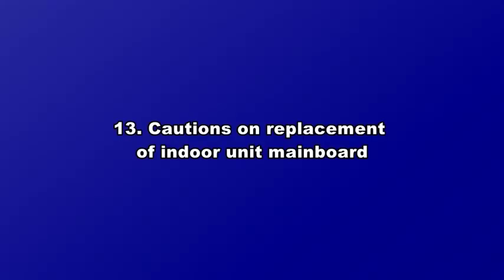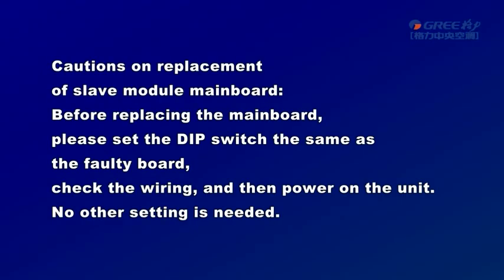Cautions on replacement of indoor unit mainboard. Cautions on replacement of slave module mainboard. Before replacing the mainboard, please set the dip switch the same as the faulty board, check the wiring and then power on the unit. No other setting is needed.